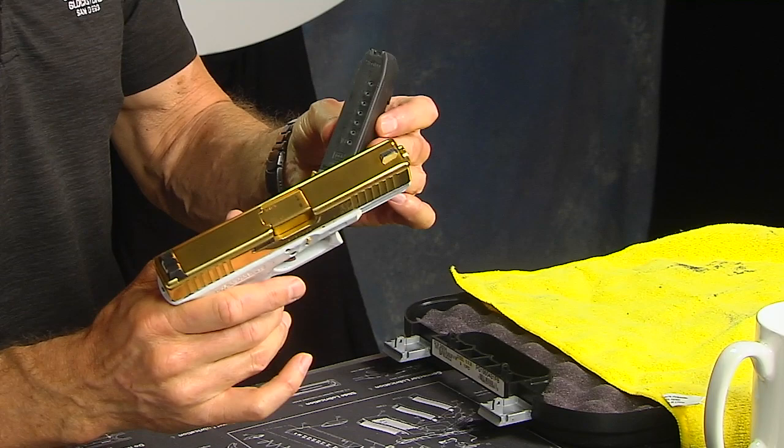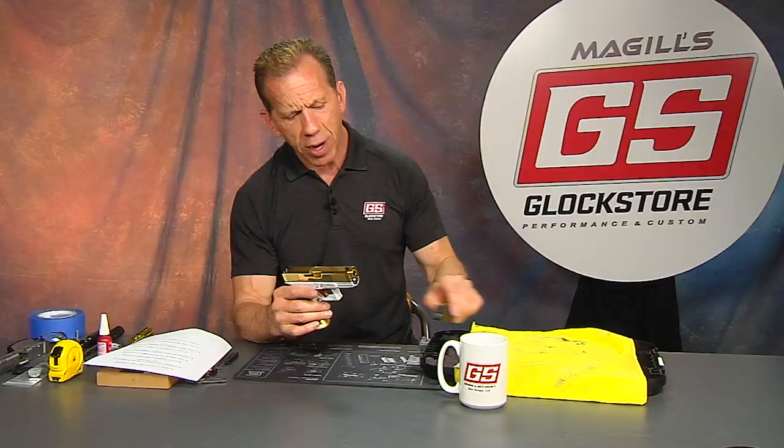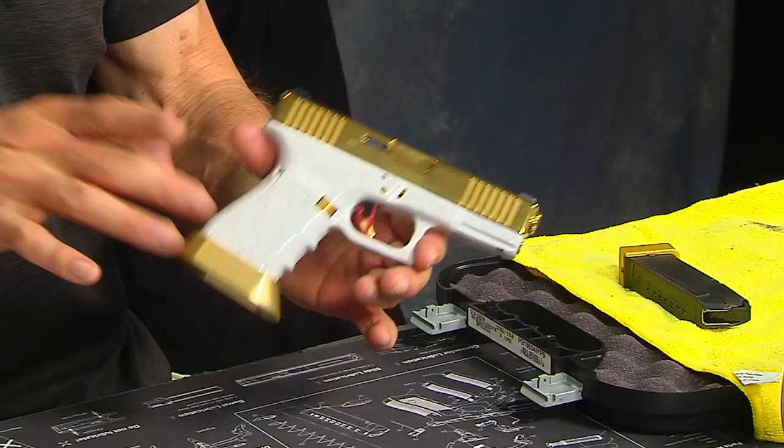Alright, here it is. This is a Glock. I think we built one of these just a little while ago that's kind of similar to this. This is one of those where someone looked on the website a couple months ago and said, 'I like that, just do this, but change this.' So they did a couple changes.